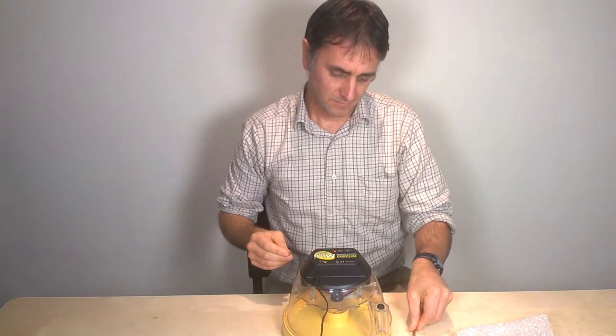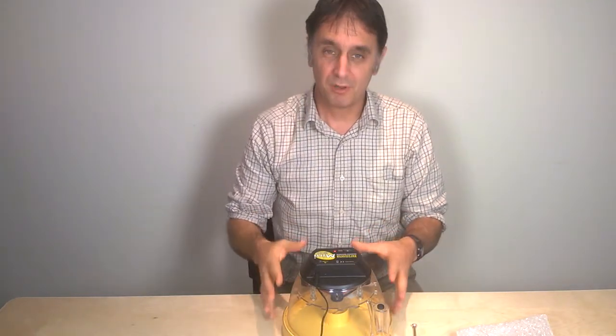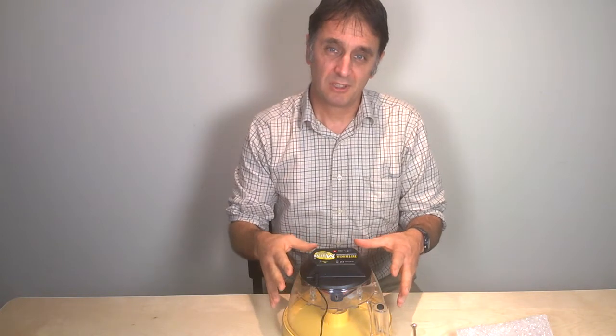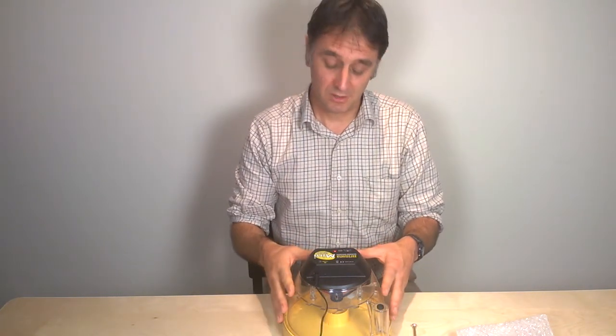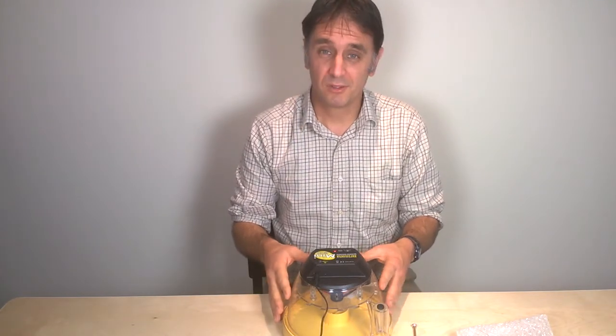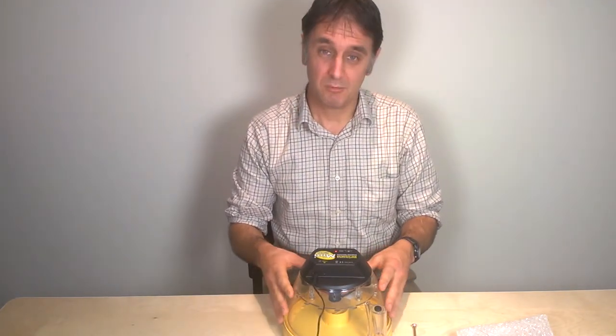Once it's up and running and you've started putting eggs in, check the temperature reading on the thermometer daily just to make sure things are going as they should. The next clip will tell you a bit more about the humidity on the Brincy MiniEco.